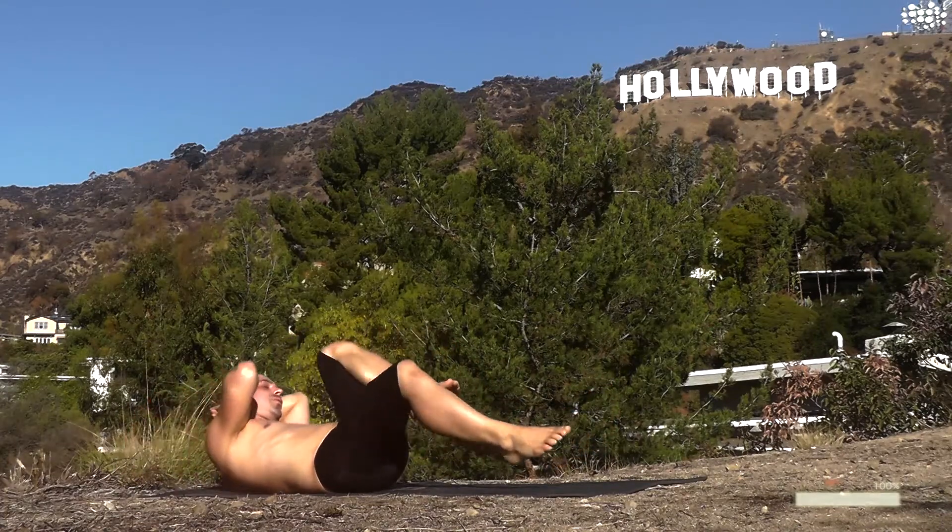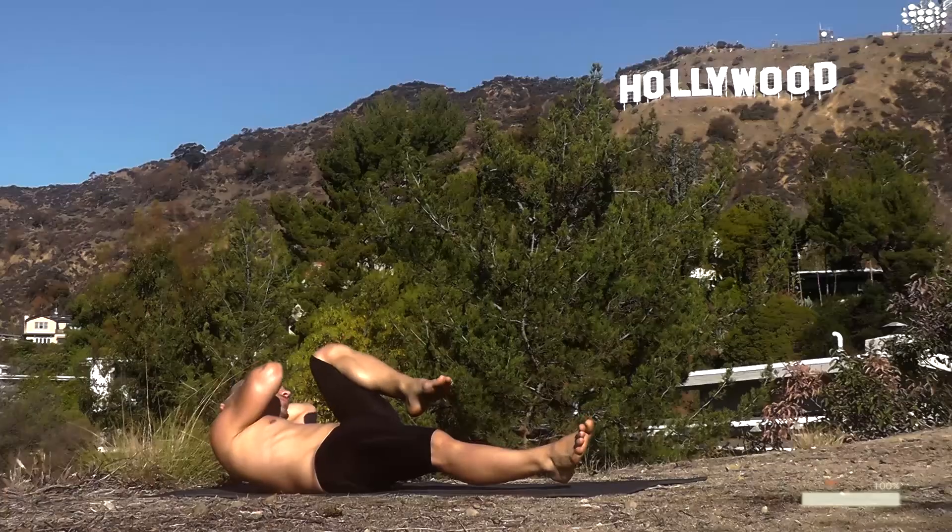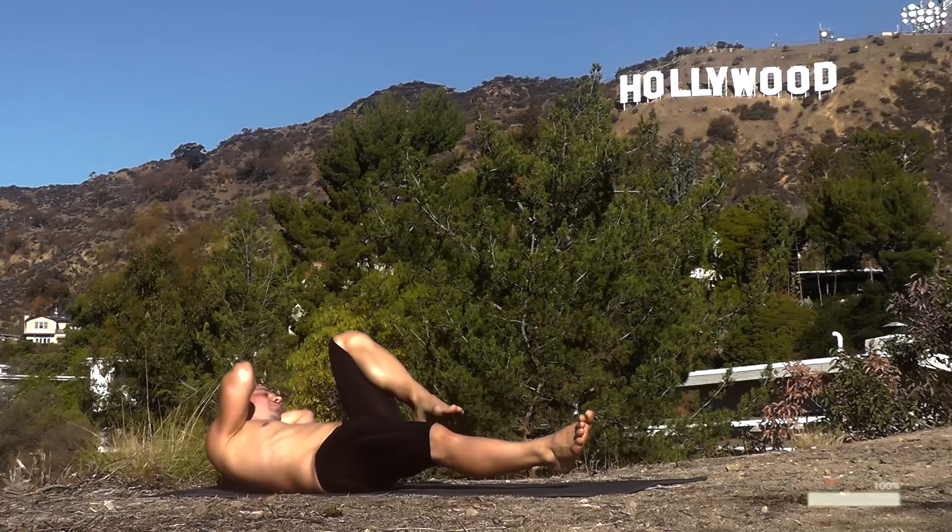Right elbow to left knee. Raise up — keep going. Three, two, one, and down.